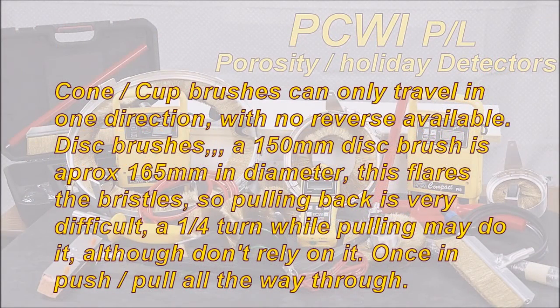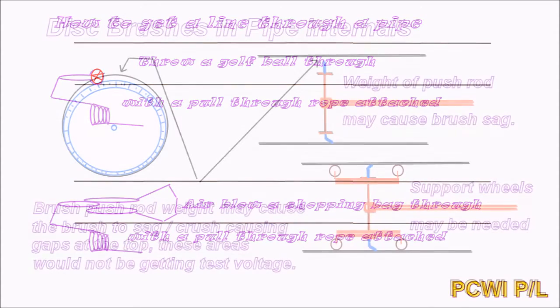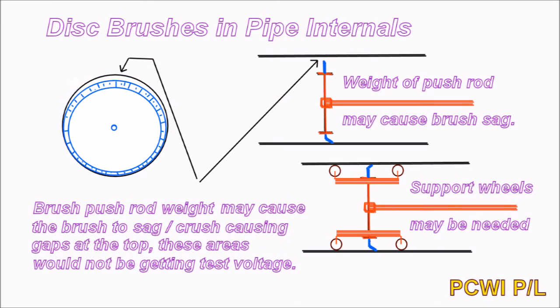A quarter turn while pulling may also allow a disc brush to reverse, although don't rely on it. Once it's pushed in, push it all the way or pull it all the way through. To get a line through a pipe, you can throw a golf ball through with a pull-through rope attached, or use a garbage-type or shopping bag with a line attached and blow it through with air. Be careful of disc brushes sagging due to the weight of the push rod — this can cause gaps at the top where test voltages won't reach, so you may need a brush with support wheels to hold it central in the pipe.